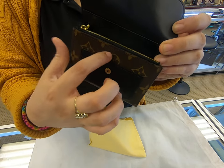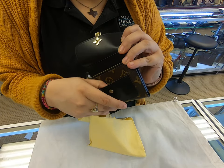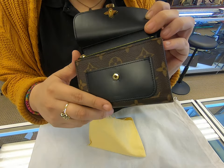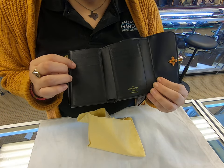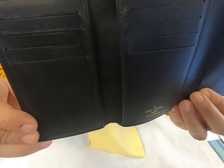Starting here, it has one small pocket holder — it can be used for your card. When you fully open it, you have four compartments here and four compartments here, so you have eight in total.